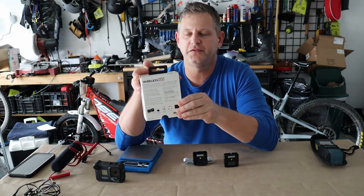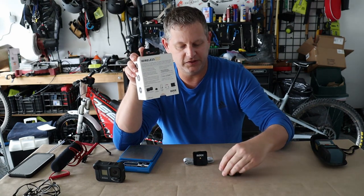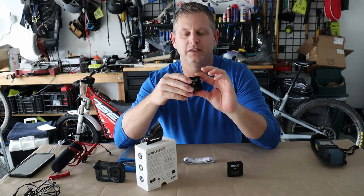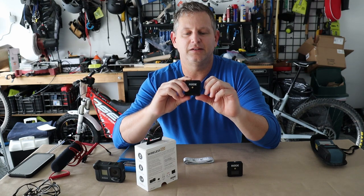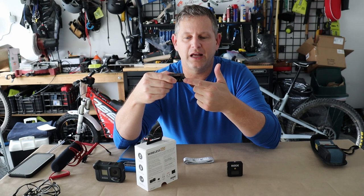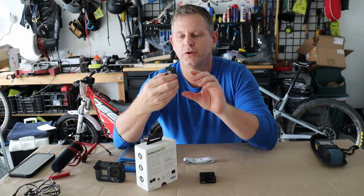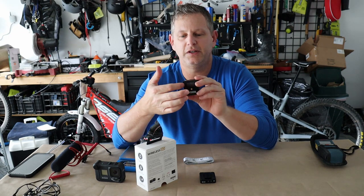Let's talk about the technical specifications. When you open the box, you'll get both a receiver and a transmitter. The best way to tell the difference is to look at the inputs: the transmitter has a built-in microphone on top and a mic port where you can plug in a lapel or lavalier mic. The receiver has a 3.5 millimeter jack to plug into your recording source like your camera or GoPro, and it has a digital screen on it as well.